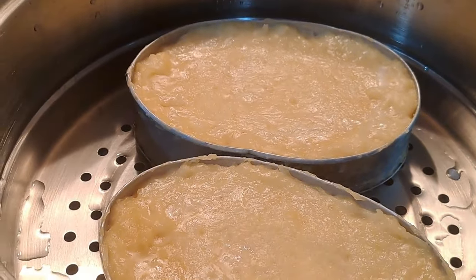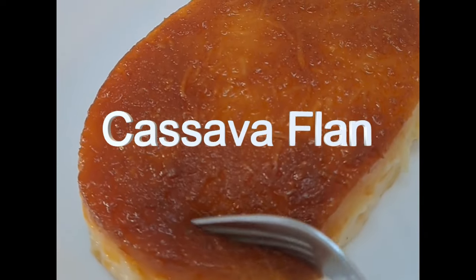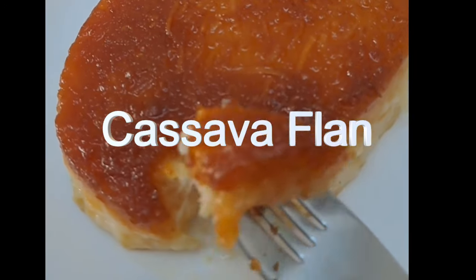Once baked, remove the cassava flan from the pan and let it cool to room temperature. Refrigerate the flan for at least a few hours or overnight to allow it to set completely.